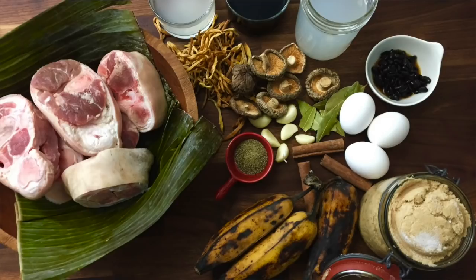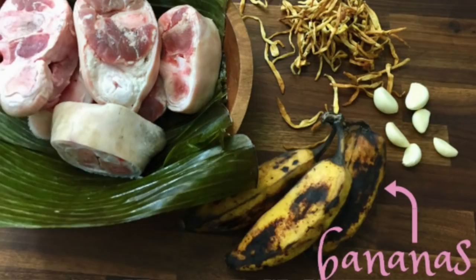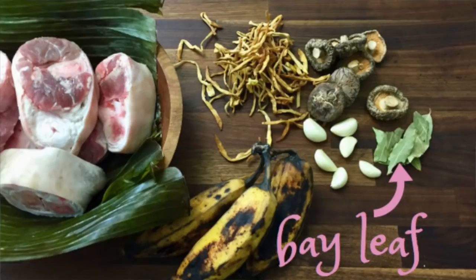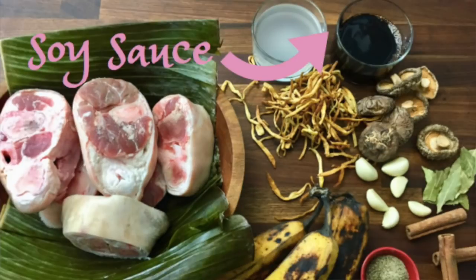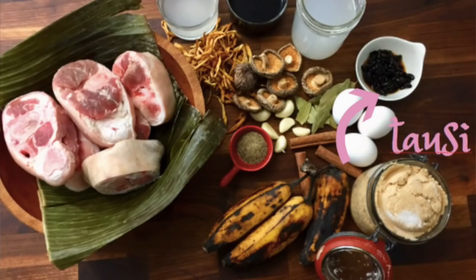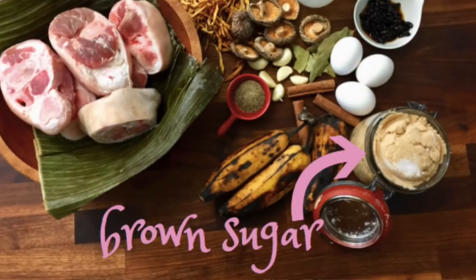Let's look at the ingredients. For pork hocks, you could also use kasim or pork belly. Banana blossoms, then we have garlic, bananas — you could use sabah or plantain, that's fine. Dried mushrooms — you could either use tengang daga, or for me, I opted to use shiitake mushrooms. Bay leaf, pepper, vinegar, soy sauce, Sprite — or you could also use Coca-Cola. Tauzi, or black beans. And then we have three eggs and also brown sugar.